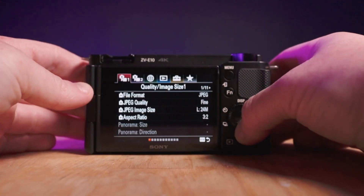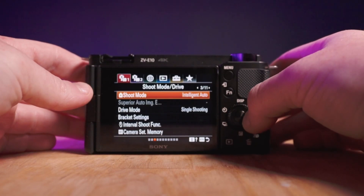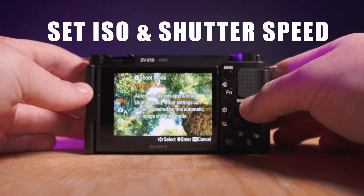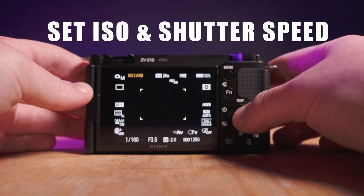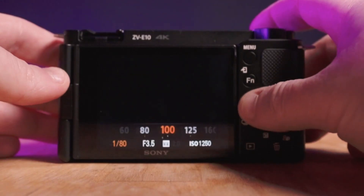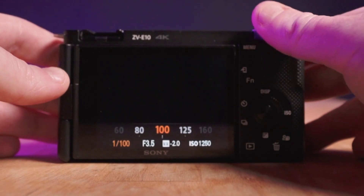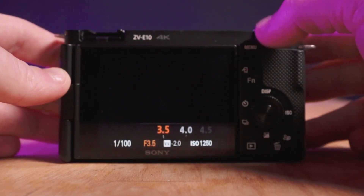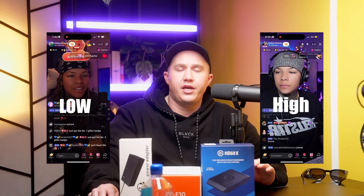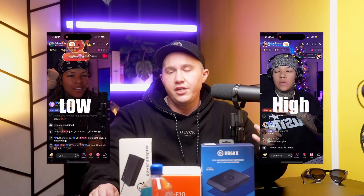Next, go to the first camera setting and scroll over to the right to where it says intelligent exposure. Change the intelligent shooting mode from intelligent to manual. That'll allow you to change the ISO as well as the shutter — turn up the ISO to add more light, or turn up the shutter to take away light. I would not go lower than 1/60 for the shutter, and for the ISO I don't like to go above 2500, though you can go higher if you need more light.